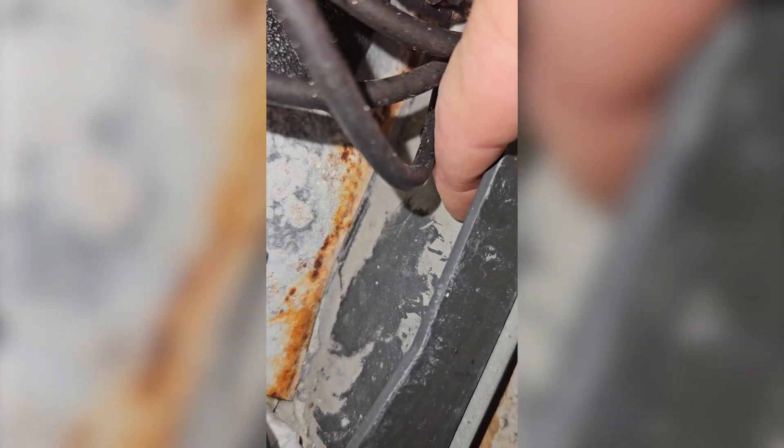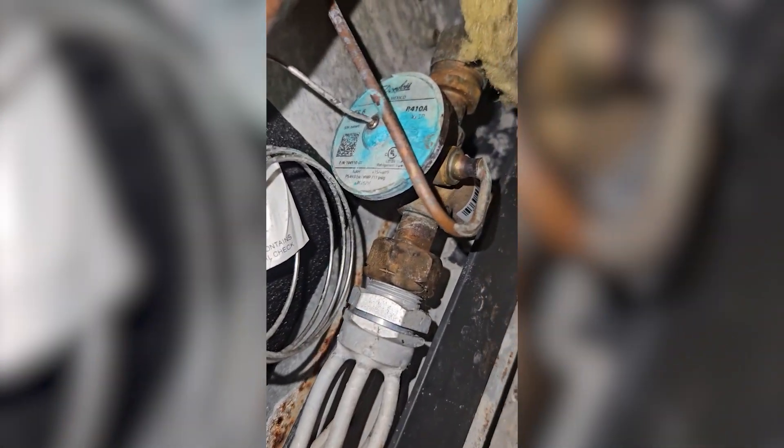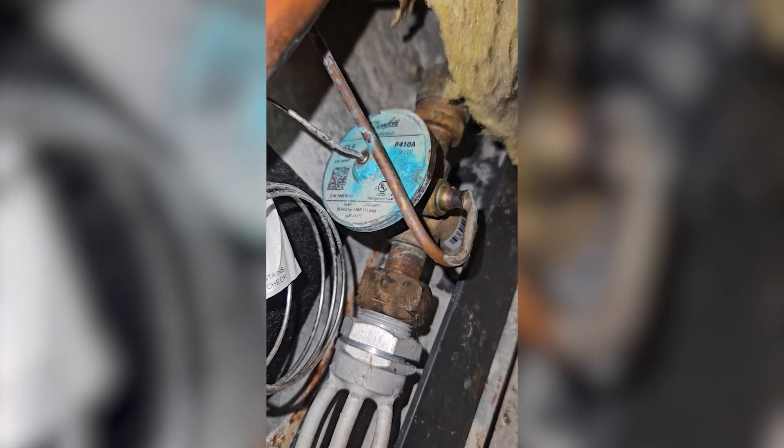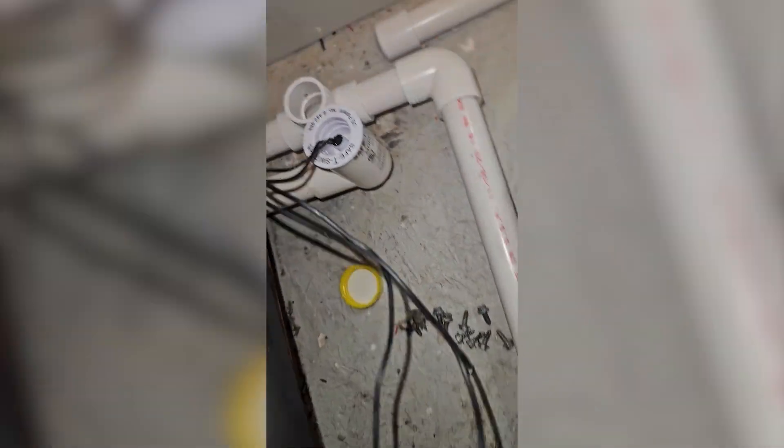We're actually in the middle of winter right now, or whatever winter is for Florida. So we're not making a whole lot of condensate, but that's what that would be — it would be sliminess. So we're going to scrub that off and we're going to flush the drain pan, so we get these connections here and then we'll hit from here to the outside.